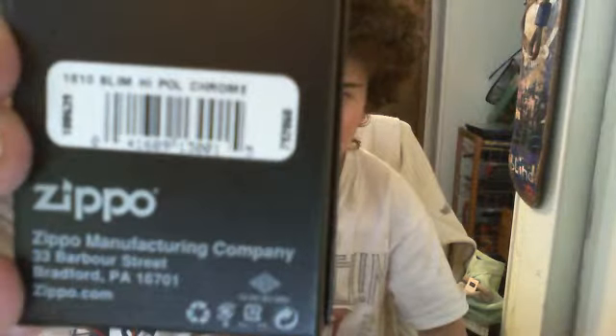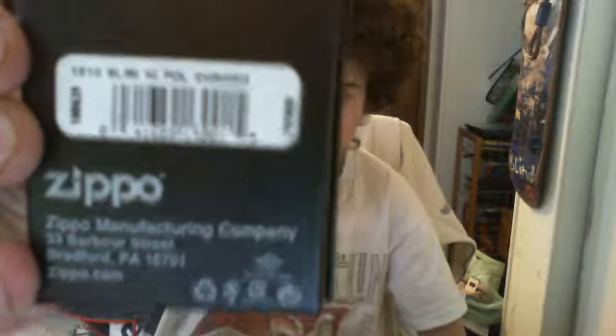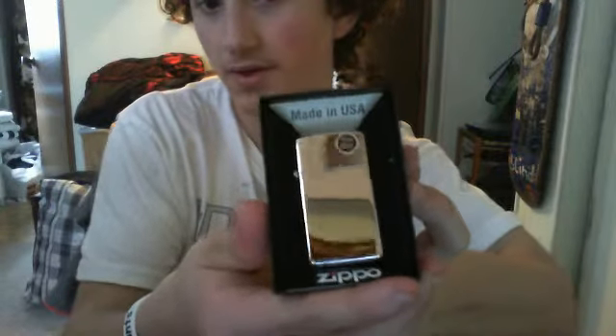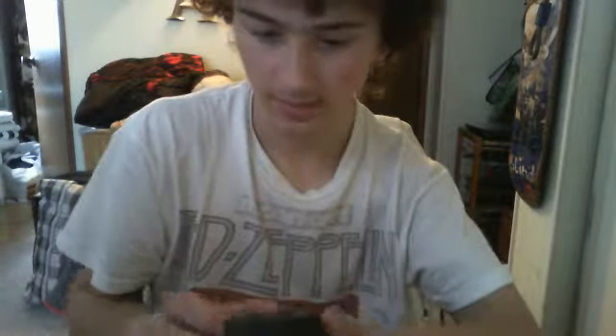So we got a Zippo case as usual. It says Slim, high polish chrome. All right, here's the moment of truth — oh, there you guys have it, that's the high polish chrome Zippo Slim.